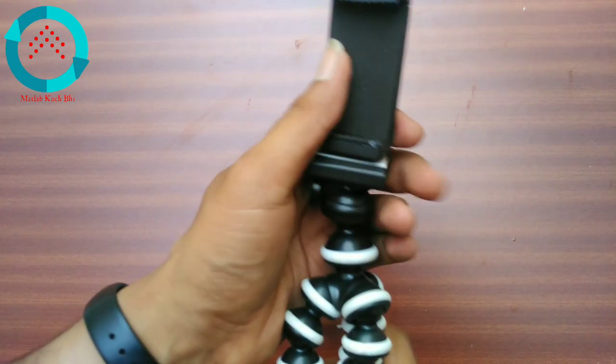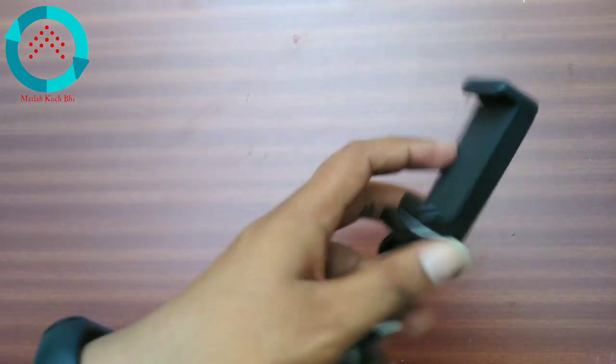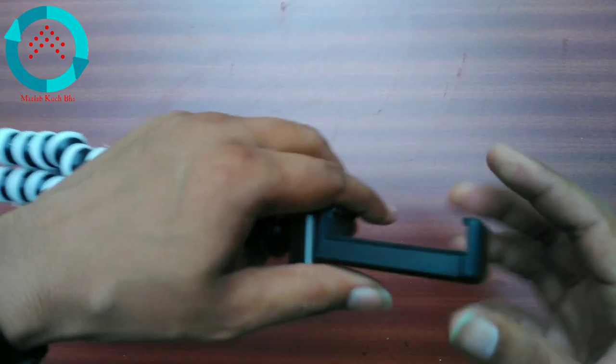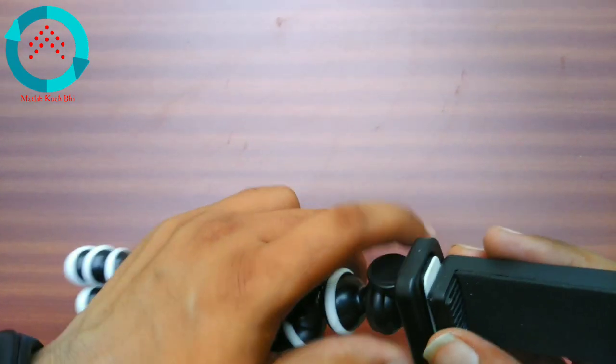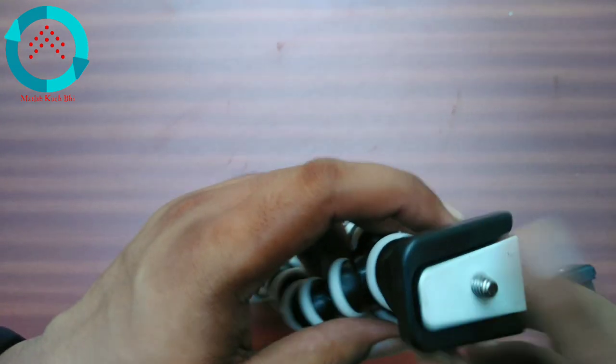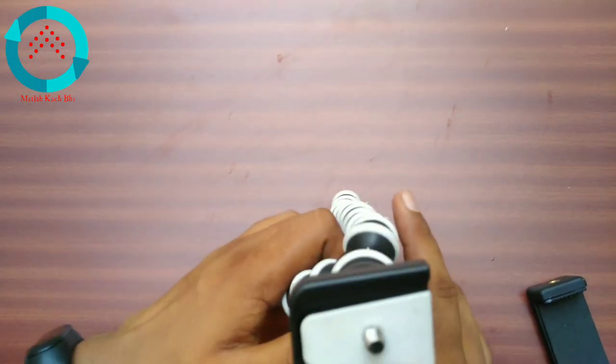You can use it with a selfie stick, with a push-up and pull-up style, and with a mobile holder. If you want to use it with a camera, you can mount a camera tightly on it.